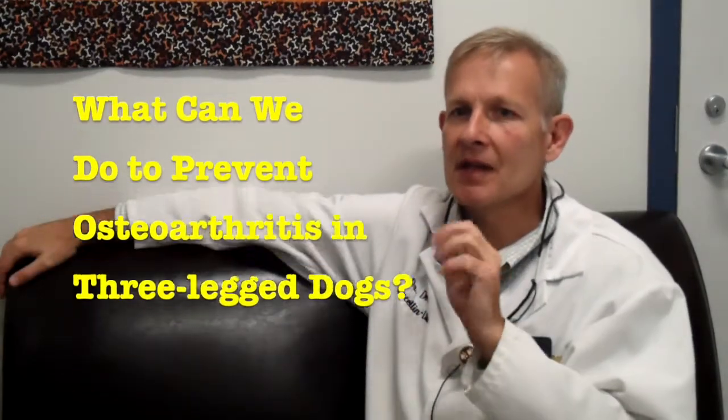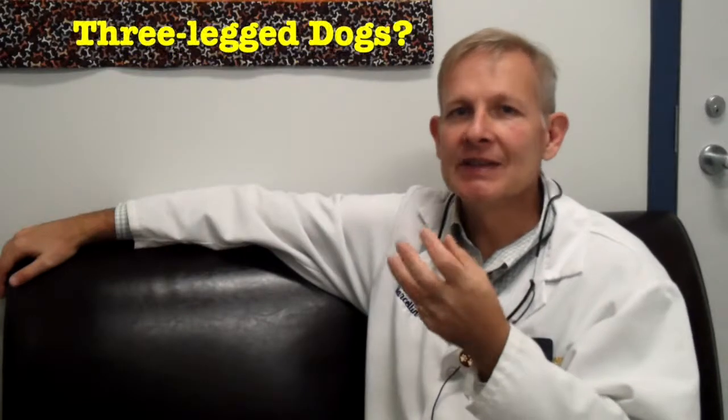Osteoarthritis is so common in dogs — we generally float the number of one in five dogs having osteoarthritis, and we don't even know if these numbers are fully accurate, but it's basically super common. So if your dog is an amputee, it's still going to be at high risk of osteoarthritis.